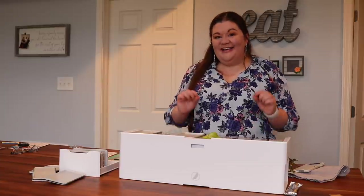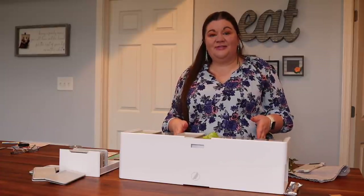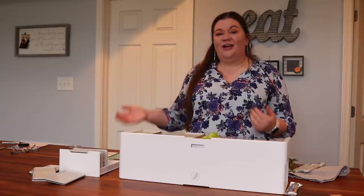That's a look at how I use PrepDeck. I'll of course leave the link down below if you're interested in getting one of these for yourself or maybe for giving as a gift.